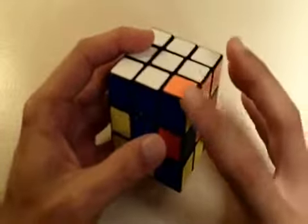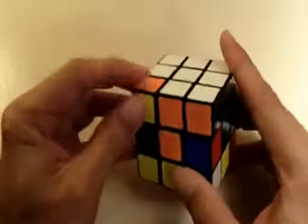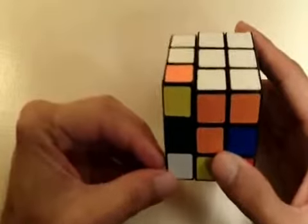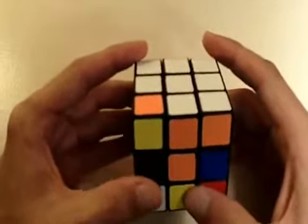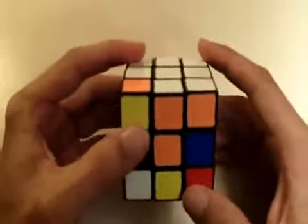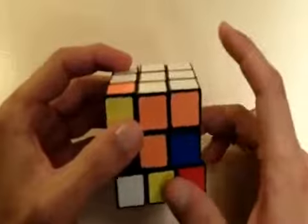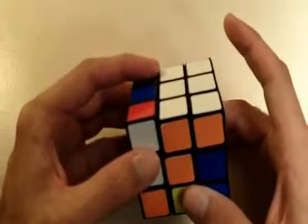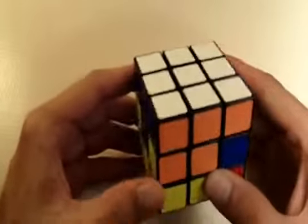Let's do this one more time to get our last remaining white corner piece. We know that it needs to go right here since there's only one remaining. Notice this time it's on the left side instead of the right side, but the idea is exactly the same — we want to bring it into its correct position without losing the two white pieces that are already correctly placed. Since it's on the left side, we get it out of the way and bring it to the right. Bring my two white pieces down to the front, then bring my corner piece back to the left, and now I can place all three white pieces in their correct position on the white side of the cube.